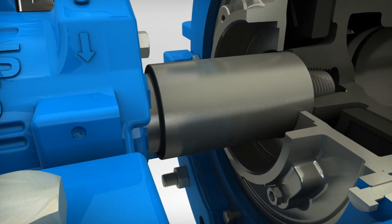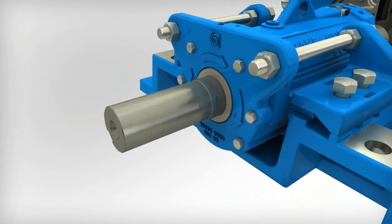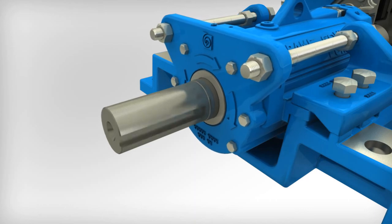Support the wet end assembly to prepare it for removal. Turn the shaft counter-clockwise to unthread the impeller from the shaft.